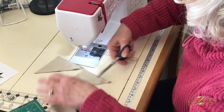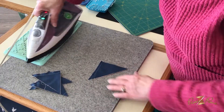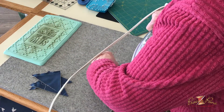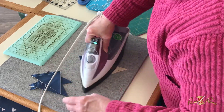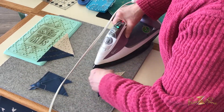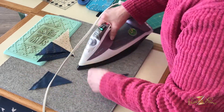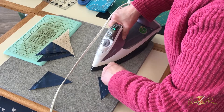We're going to cut those apart and press them. The pattern says press to the dark, so I'm going to set my seam and press them all towards the dark. It doesn't really matter whether it's dark or light, but you want them all going in the same direction.